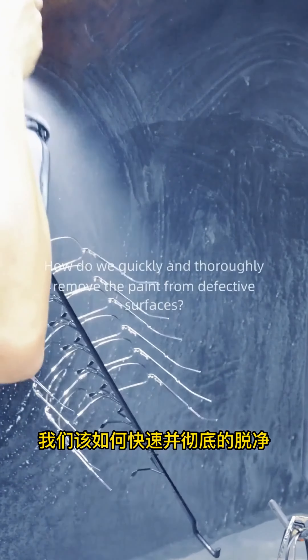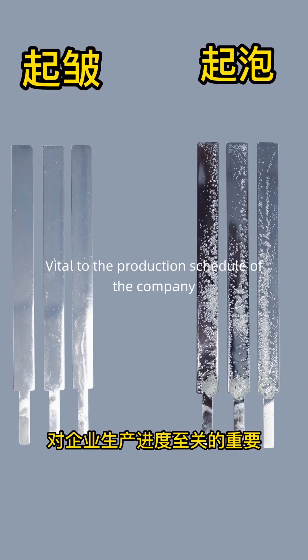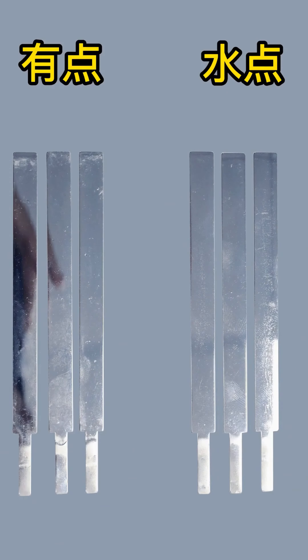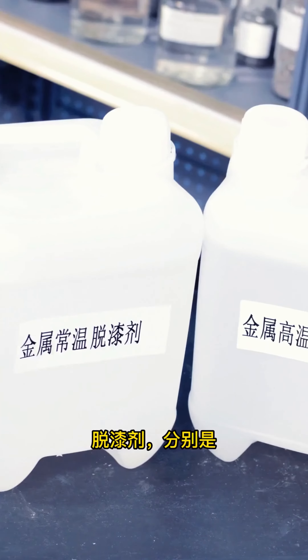Glasses made of metal in the process of painting, due to pollution of the environment, will produce a certain percentage of defective products. How do we quickly and thoroughly remove the paint from defective surfaces? This is vital to the production schedule of the company.